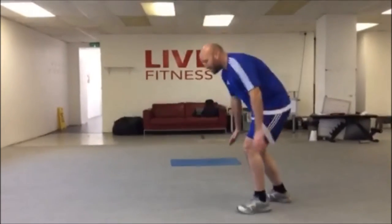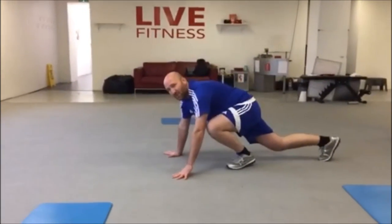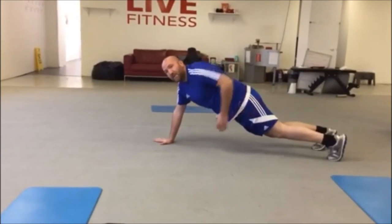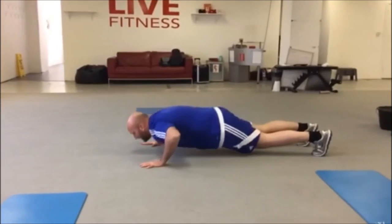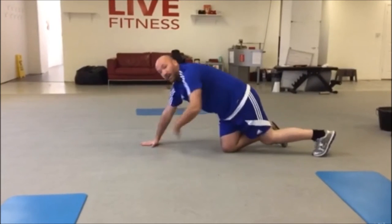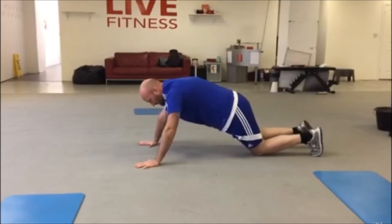And then once you do that one, you're going to do press-ups. Because I'm still quite unfit just now, I'm not particularly good — keep your bum down so you feel it in the abs. If you're struggling with that, just go down onto your knees.